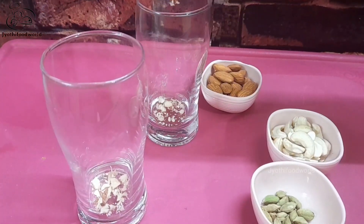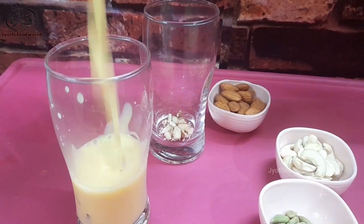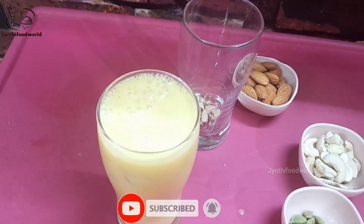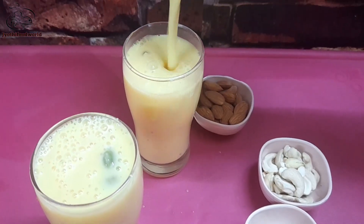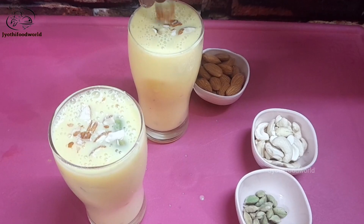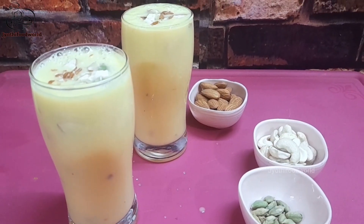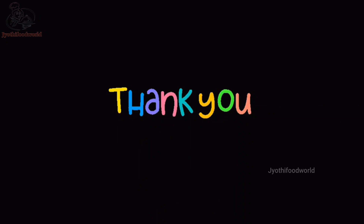This is the consistency we are looking for. We are ready to serve the milk. It is very tasty. We are going to add a little bit of milk and serve it. Thank you for watching, please subscribe to my channel for more new videos. Thank you.